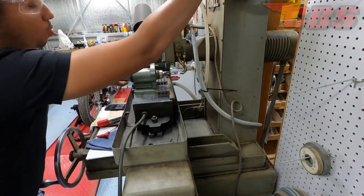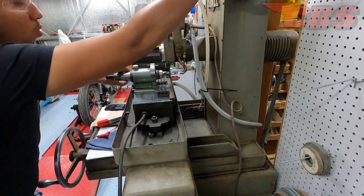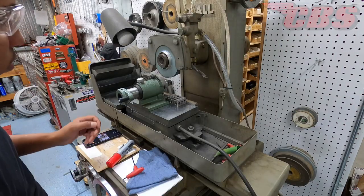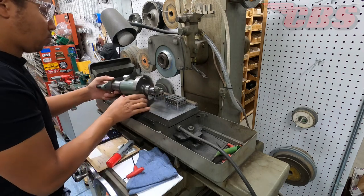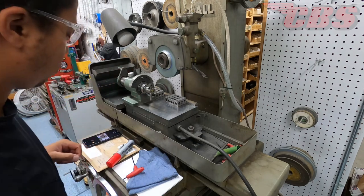So I've set the cam follower up at the desired inch and an eighth radius that the customer wants, and I'm basically sweeping back and forth underneath the wheel. I spent a lot of time finding the proper wheel — the correct grit and things of that sort — to make sure that we get a really good finish and also remove material effectively.